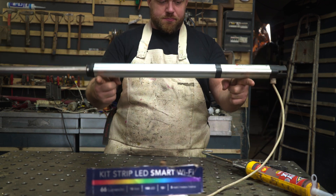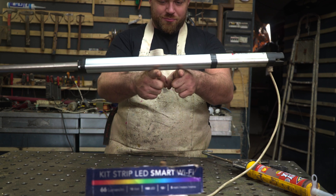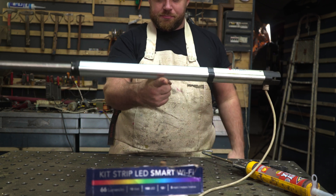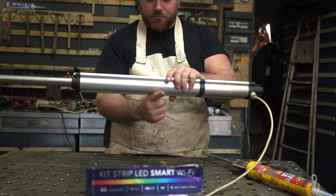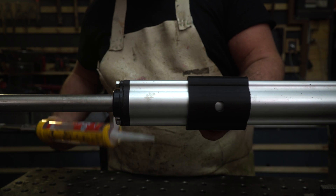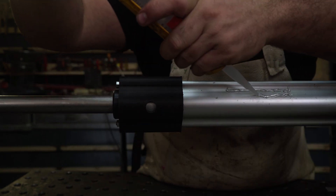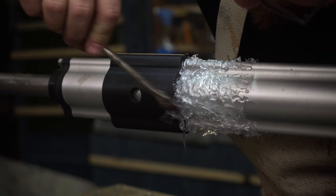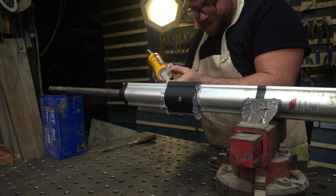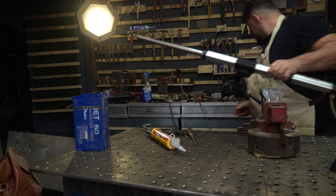Now it's so important to find the baricentro — the gravity point where the weight of the piston is perfectly balanced. There's a trick: move two fingers and you will find the perfect point where the weight is distributed. So I can apply some glue. This is not silicone but polyurethane glue, which adheres much better to plastic and aluminium. I move the part into position, apply more glue in the gap, and now let the glue dry for about 12 hours.